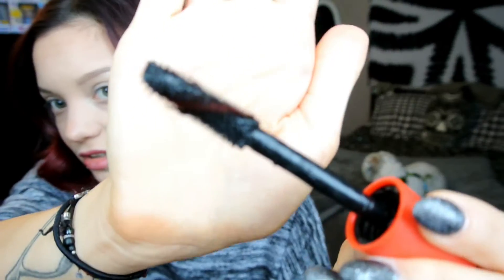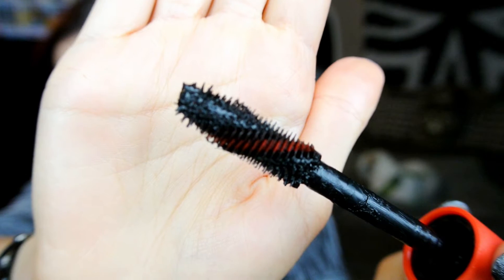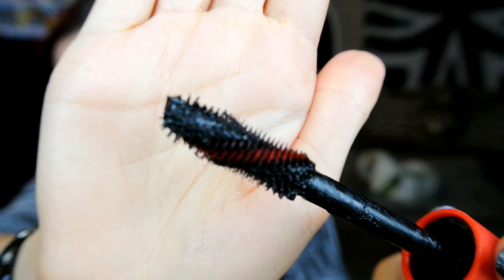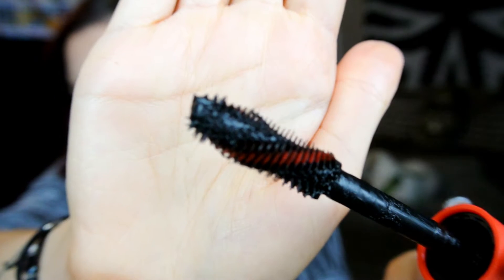As with most CoverGirl mascaras, it's got that standard chubby packaging. As for the brush, when you first get it they actually leave the brush outside of the mascara and you can see it in this window here. This brush is crazy large and when I first saw it I was like, this is going to be such a disaster — how do you put this close to your eyeball? The bristles on this brush are kind of similar to Benefit They're Real. It's got a twisted shape with these shelf-like bristles along with the typical spiky bristles.